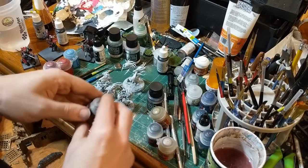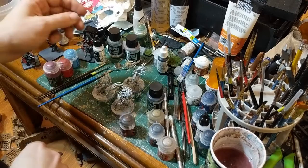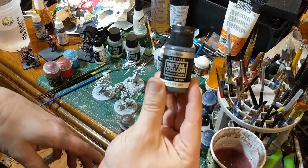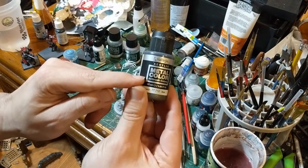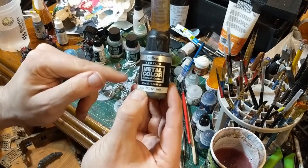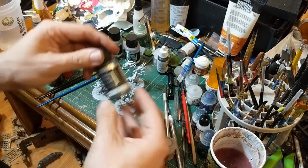Give your paints a good shake. For the weapons we're going to use Vallejo Metal Color Steel — a dark silver tone. The Vallejo Metal Color Airbrush Colors is, according to Vince Venturella, a fellow YouTuber, the best metal paint you're going to get for miniatures. It just works super well and it looks awesome.